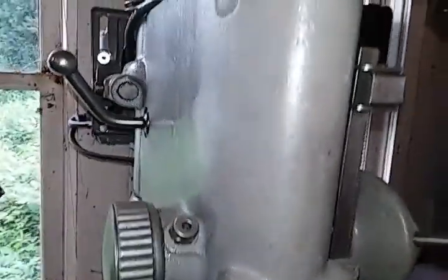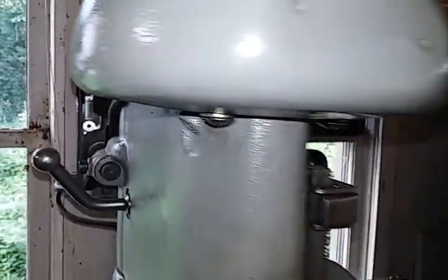I don't use it — this thing just kind of hangs out. I only use a couple of the drill presses I own.